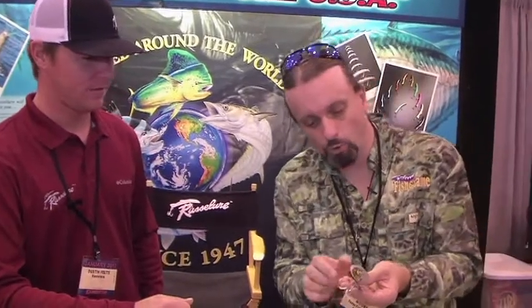This is Chester Moore, Executive Editor of Texas Fish and Game Magazine, here at the Houston Boat Show with Dustin from Russell Lure. I see that you guys have some highly detailed lures right now — I don't remember you guys having any of them quite that detailed. I take this as your new product for 2012.